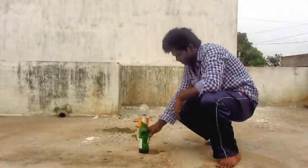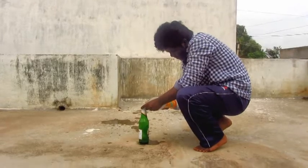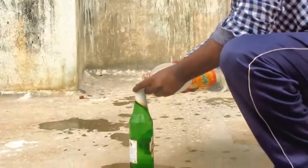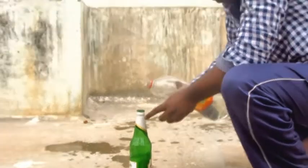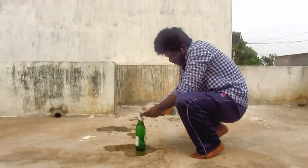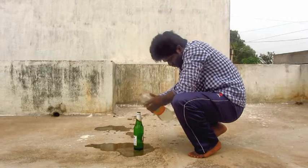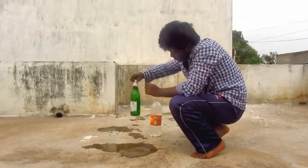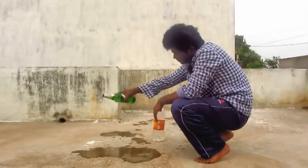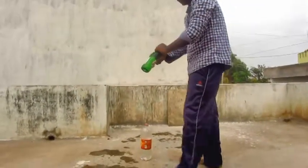I have to break this now. I'm filling water. There should be some air column so that the bottle can break easily, so I'll pour a little water. Yeah, now the bottle can be broken.